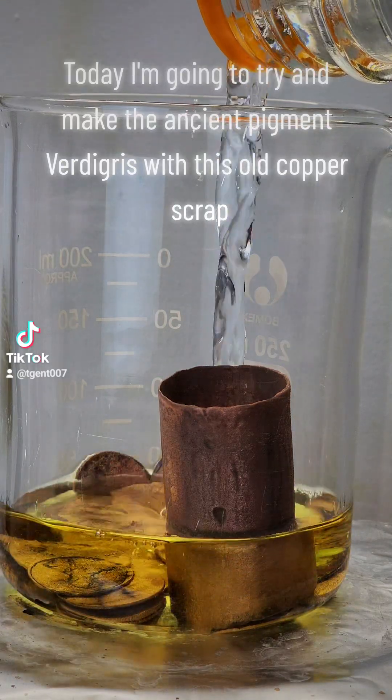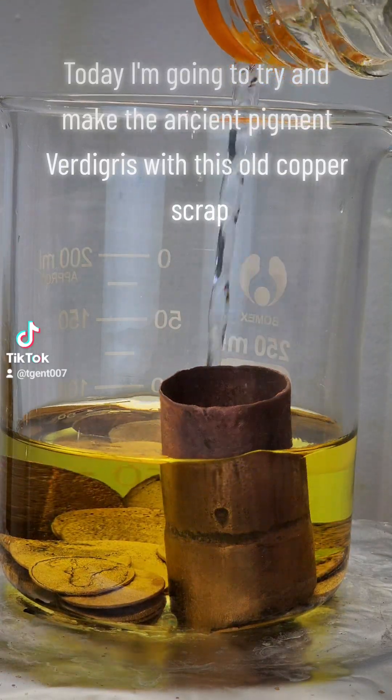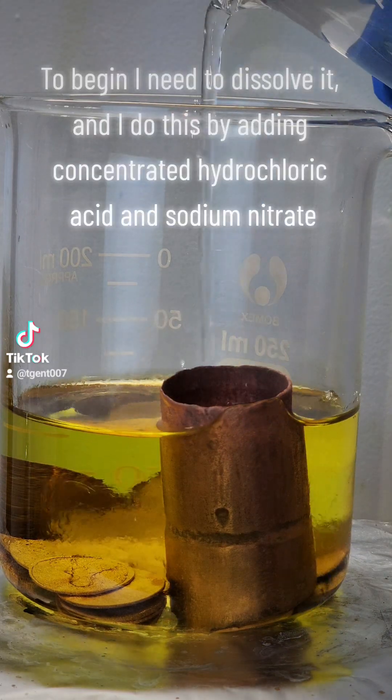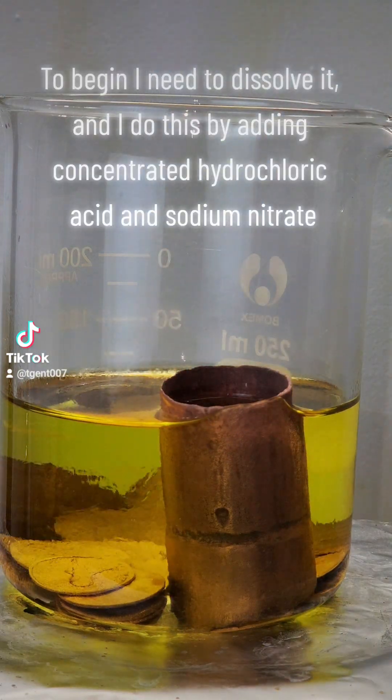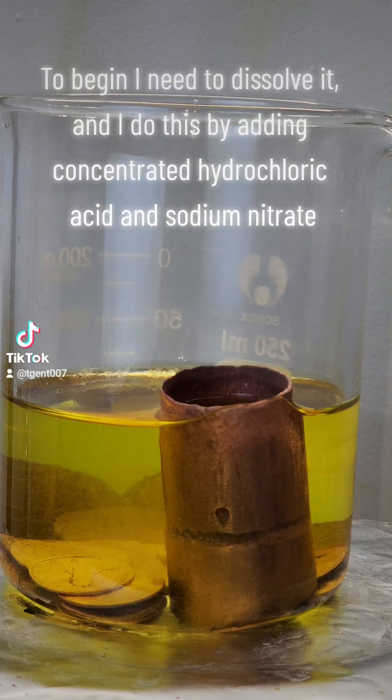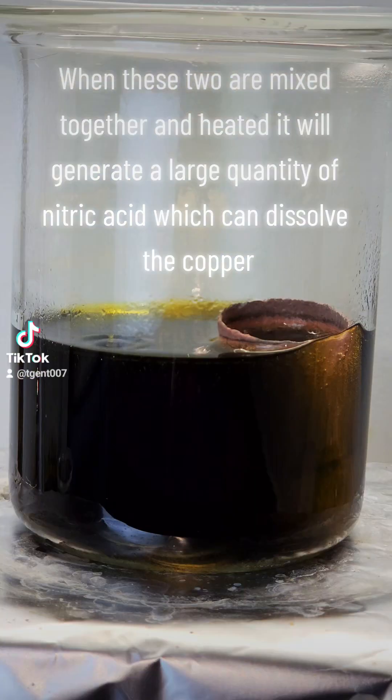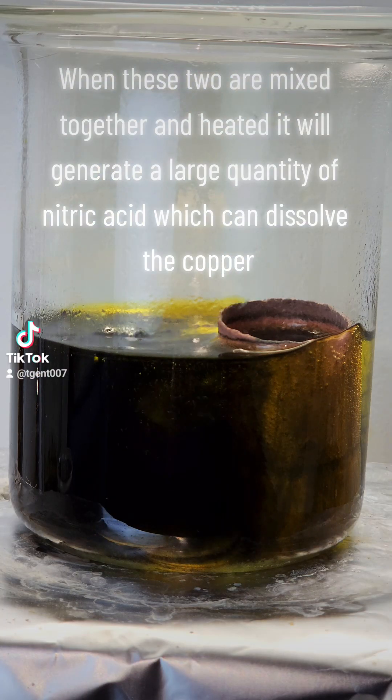Today I'm going to try and make the ancient pigment verdigris with this old copper scrap. To begin I need to dissolve it, and I do this by adding concentrated hydrochloric acid and sodium nitrate. When these two are mixed together and heated, it will generate a large quantity of nitric acid which can dissolve the copper.